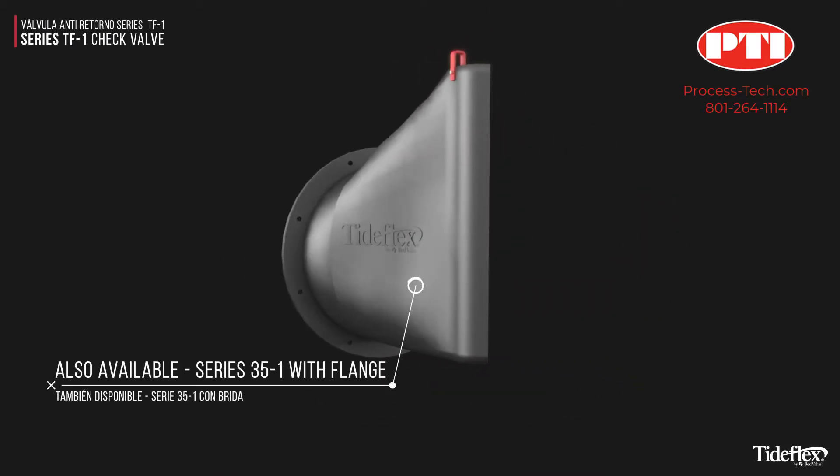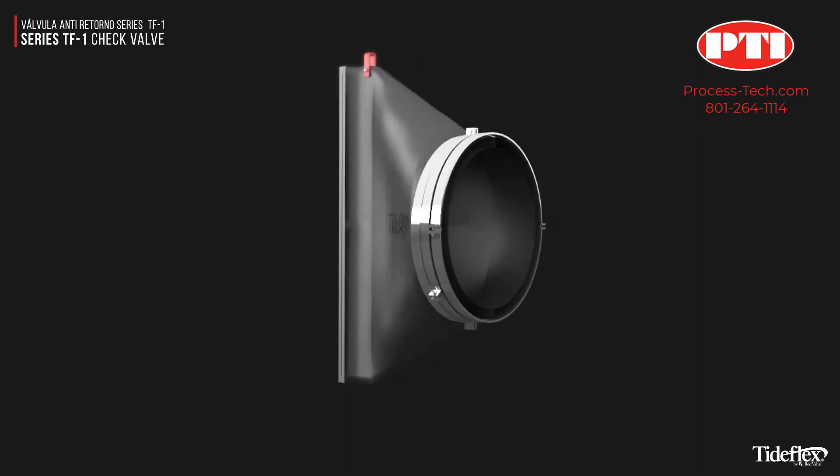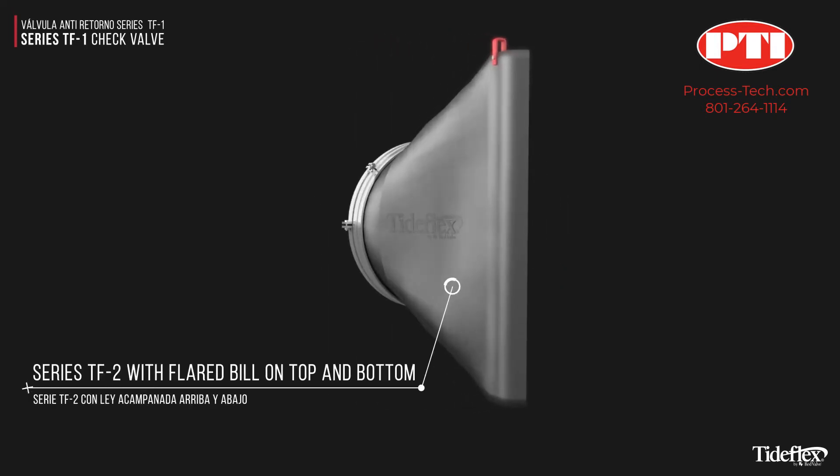Also available is the Series 35-1 with flange, and the Series TF2 with flared bill on top and bottom.